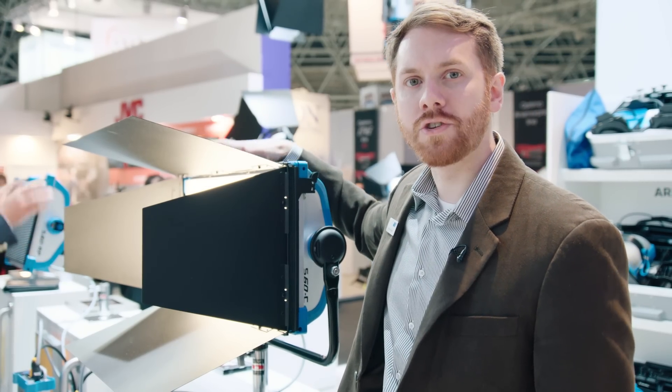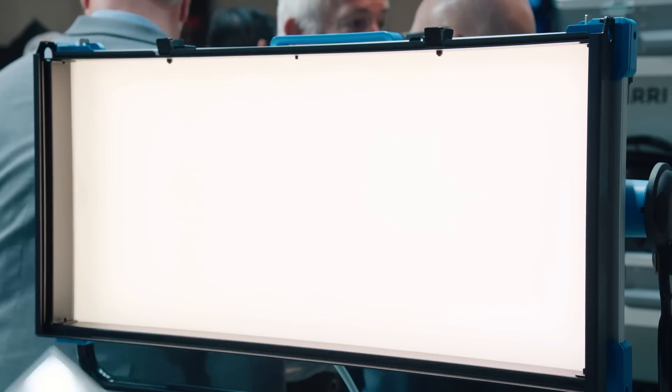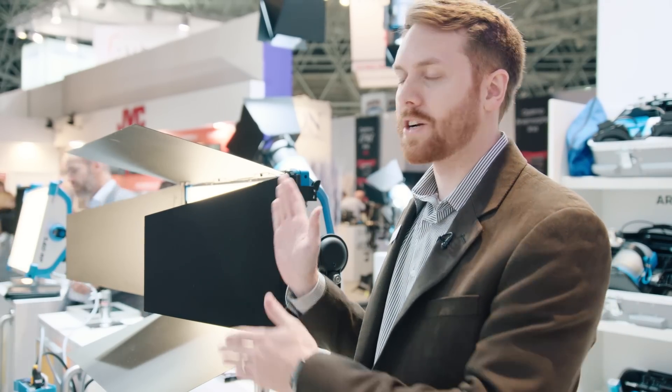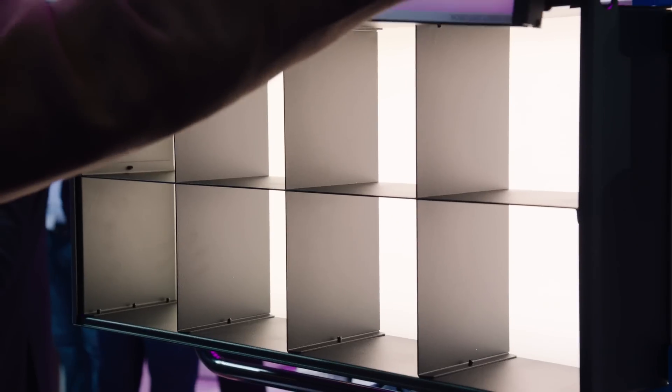We also have an extra diffusion slot, so if you wanted to add a piece of diffusion in front of the standard diffusion that comes with the panel, you could stack diffusions on top of each other. All of these accessories are stackable, so if you wanted more than one accessory in front of the Sky Panel, you could do so very easily.